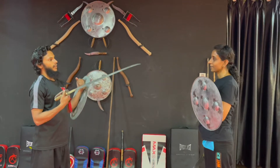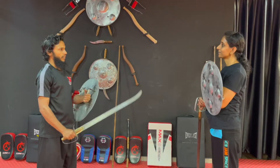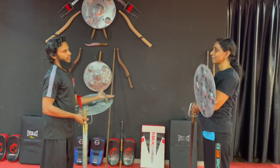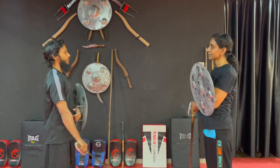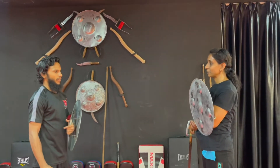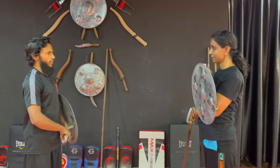There are different exercises you can do with the same routine. These are also different exercises. You can apply fitness, strength, recovery, and mental energy.